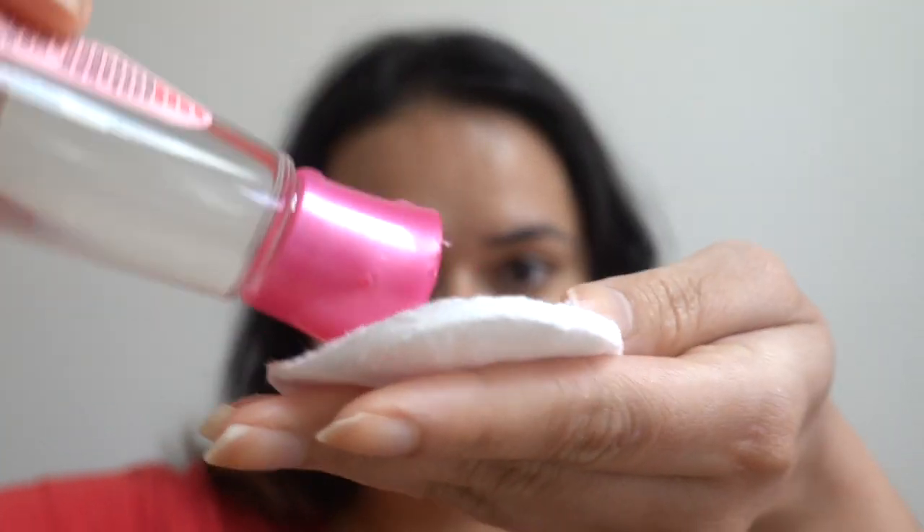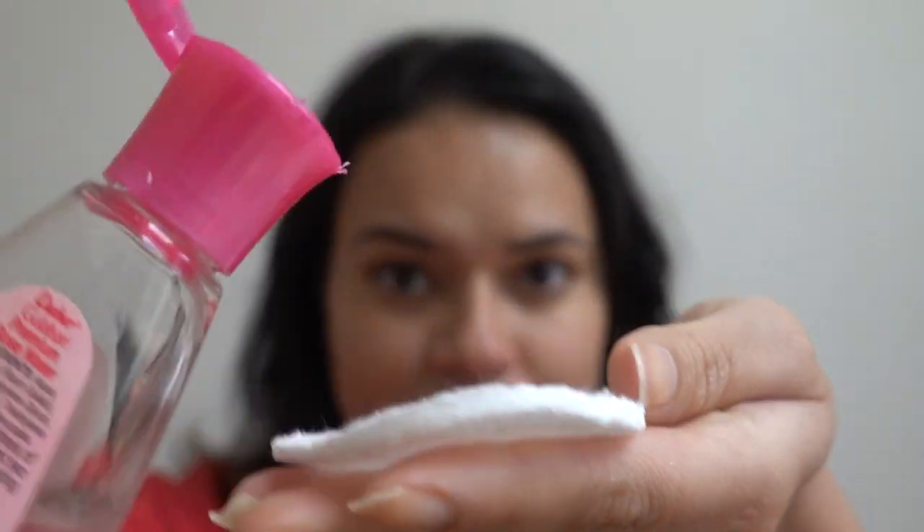After washing off the face mask, I am going to apply rose water again — and don't forget to moisturize your face. Rose water will bring the moisture back to your skin.